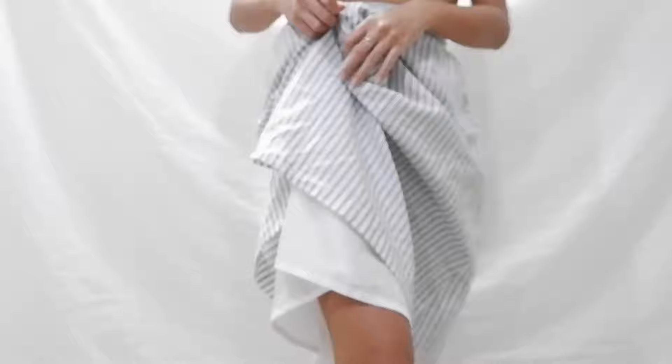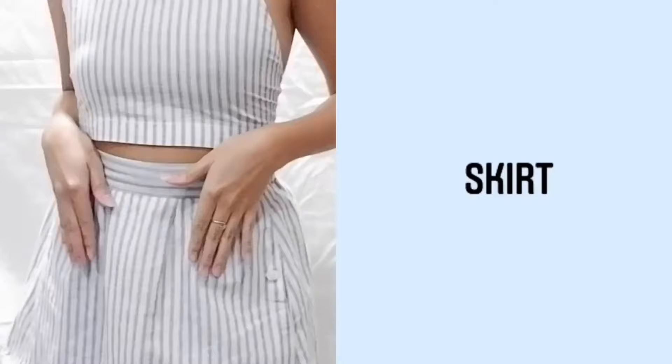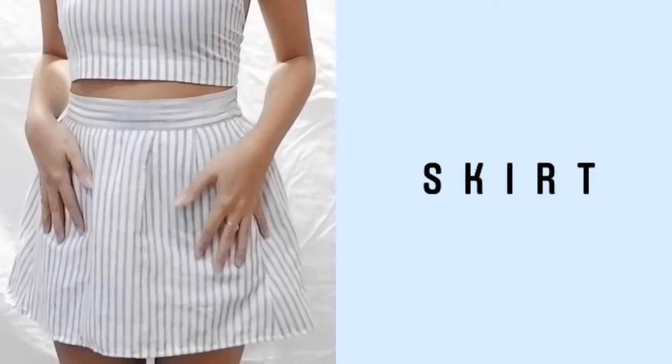The plan was to transform this midi skirt into a mini skirt and halter top set. Because the skirt already fits me, I wanted to preserve its waistband and most especially the pockets.